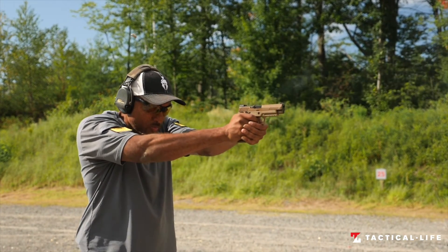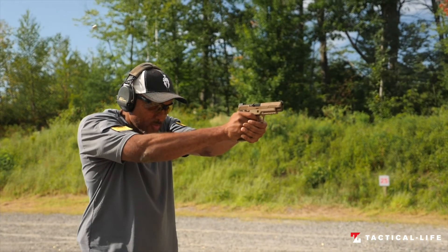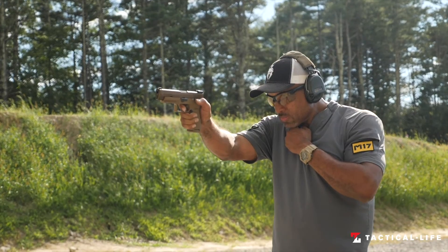We expect the P320 M17 Civilian to sell well, and while the commemorative version will be difficult to get, the regular P320 M17 should be fairly easy to get your hands on.